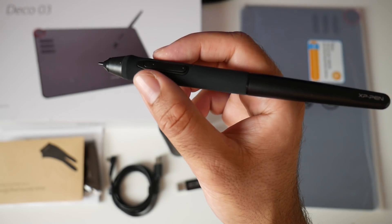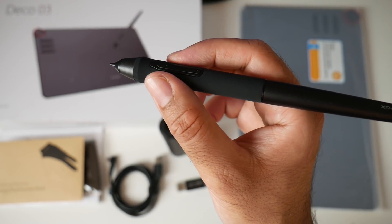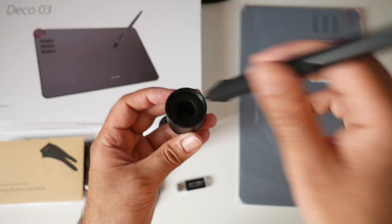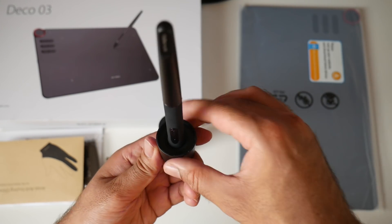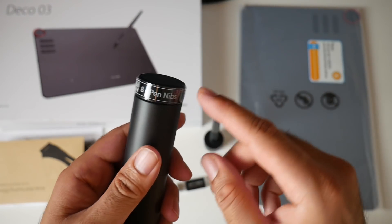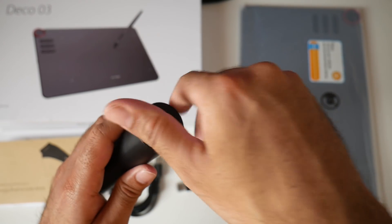This digital stylus pen can provide 8192 levels of pressure sensitivity, which means you get groundbreaking control and fluidity to expand on your creative side. You have a lid here which you can place the pen on, giving you a pen holder you can keep on the table. At the bottom of the cylinder there's another section which can be removed to reveal another eight spare pen nibs.